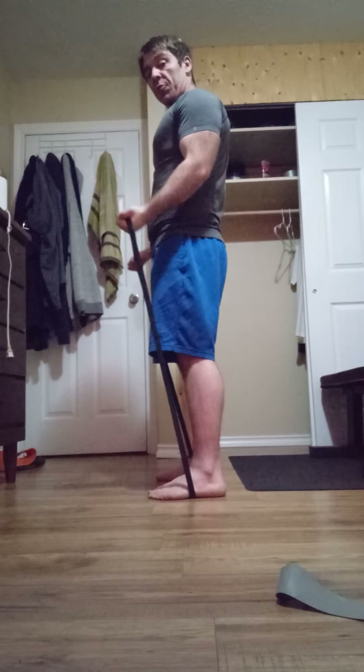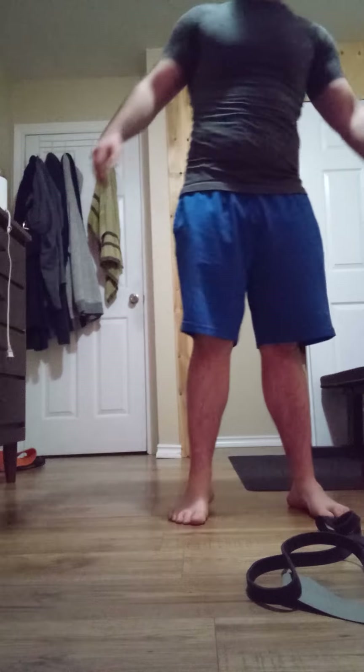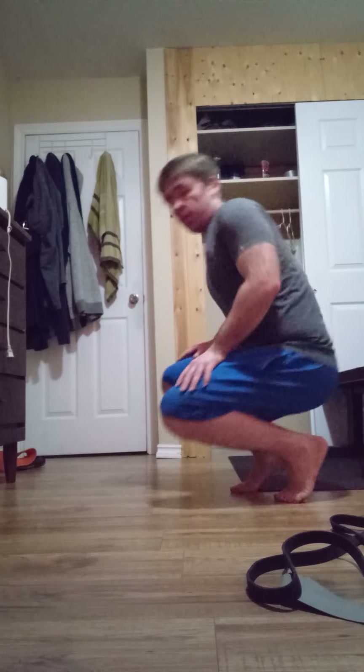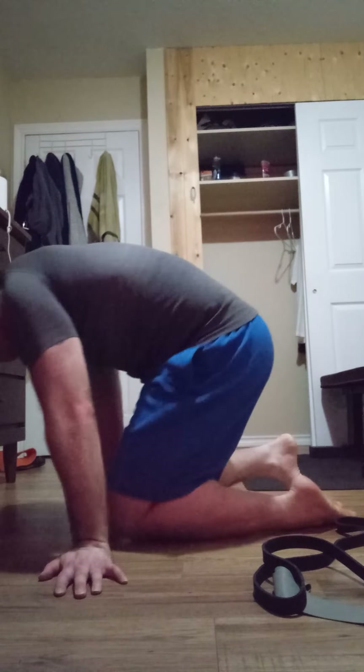If you want more bicep activation, the band keeps your hands supinated — that is a wonderful thing. You want to bring your elbows just a bit forward. That's why people do that: if you keep your elbows directly to your side, you're activating the brachialis, and it is a stronger elbow flexor than the bicep itself because of its positioning. Logically, the muscle with the highest EMG activity for hypertrophic reasons would be the brachialis in that circumstance.